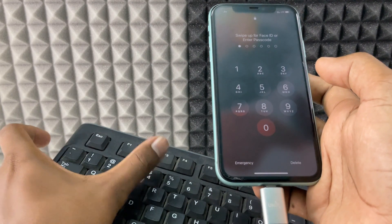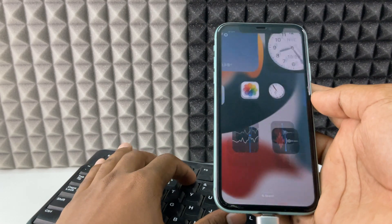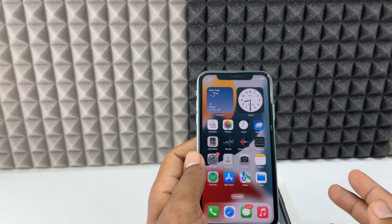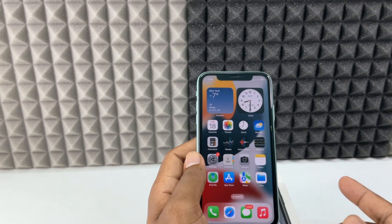Now enter the iPhone screen passcode. And if you don't have a keyboard, you can simply use a mouse to unlock your iPhone.